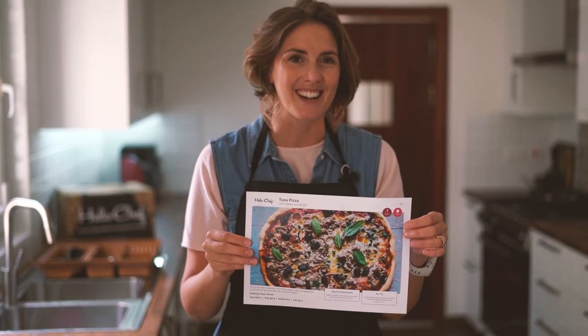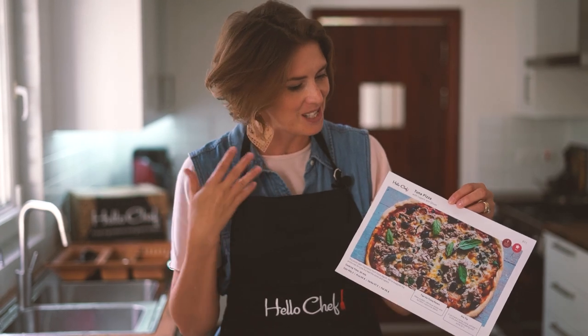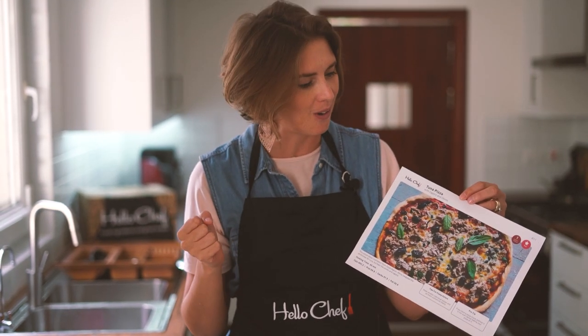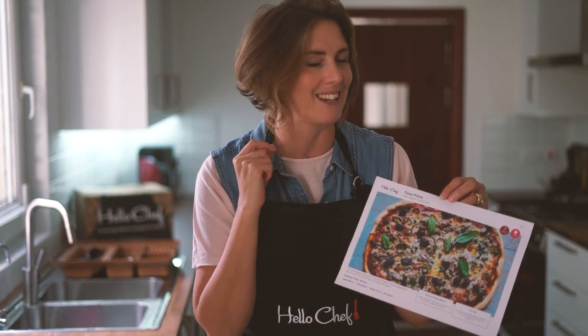Hi everyone, I'm super excited — I can barely hold my excitement because I love pizza. Who doesn't love pizza? So we're gonna make a tuna pizza with capers and olives — all the saltiness and the cheesiness that you really crave in a good pizza. Let's get started.